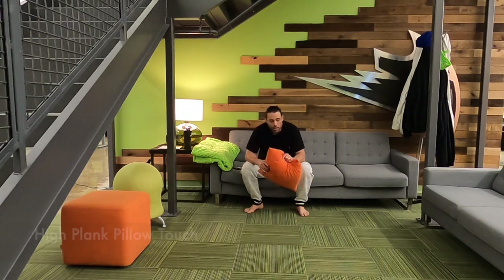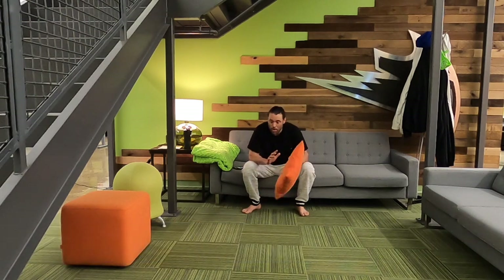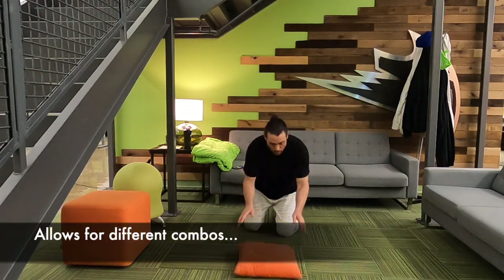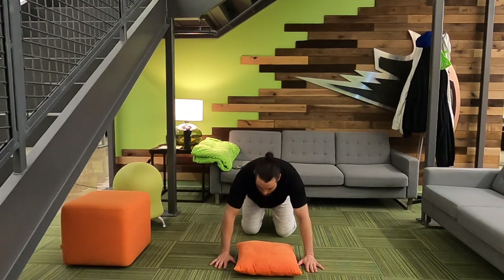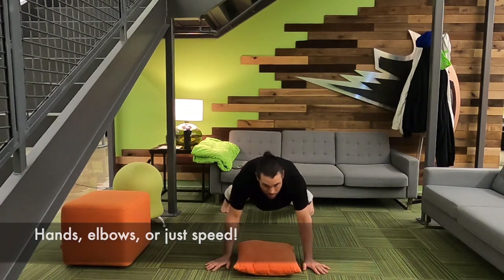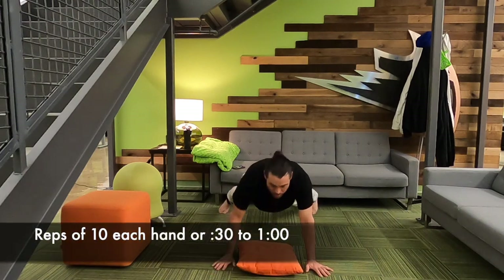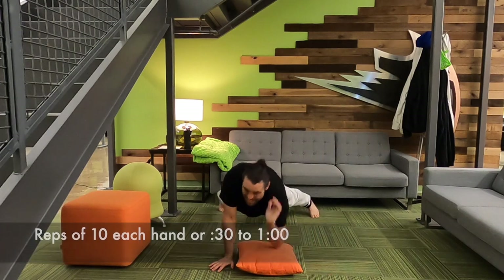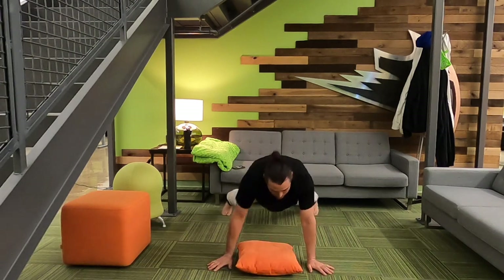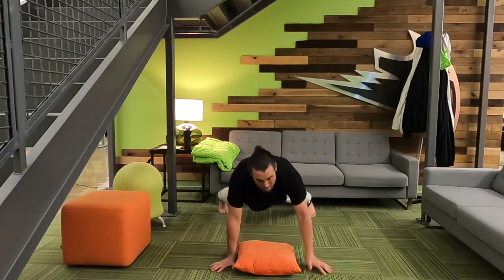Fourth exercise: the high plank pillow touch. Put the pillow on the ground and get into high plank position. From there, touch the pillow with one hand, then the other. If you want to modify it, you can touch with your elbow. Trust me, this is not an easy exercise — the high plank pillow touch.